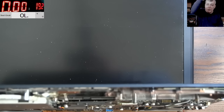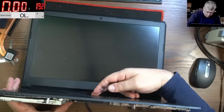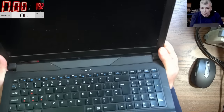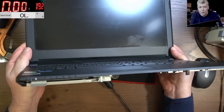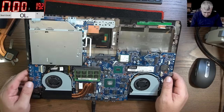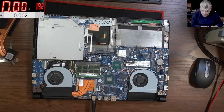We have the original charger — let's plug it in and press the power button. Same story. We have power — you can see the light on the corner, the laptop is on — but nothing really happens. We have a dead CPU, what do you expect? The fans are spinning, which is good.